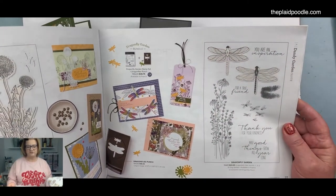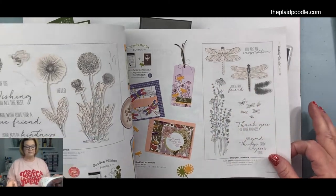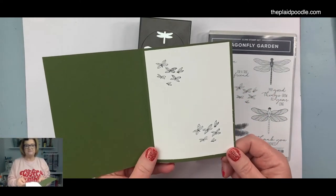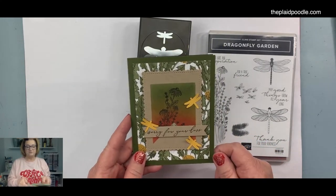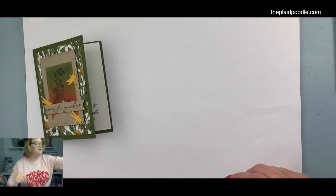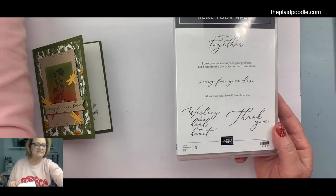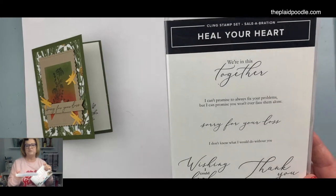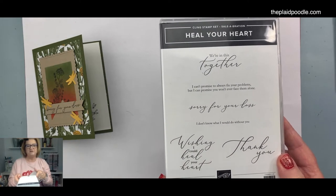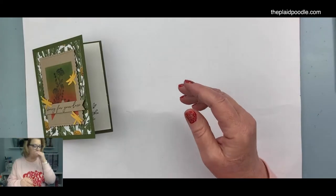Even though it's got florals, it's very on trend. The bundle is $36.75 — a great price when you buy the punch and stamp set together, you save 10 percent. I'm going to be using this image on the inside of the card and I'm going to use the punch for my little dragonflies on the front of the card. The sentiment I used was from the Heal Your Heart stamp set — this is a freebie you can get during Celebration, which ends at the end of this month. I love the font. The 'Sorry for Your Loss' sentiment is free with a $50 purchase before tax and shipping.